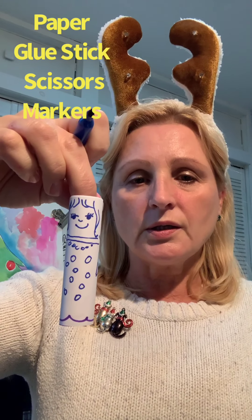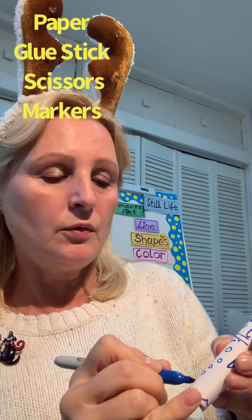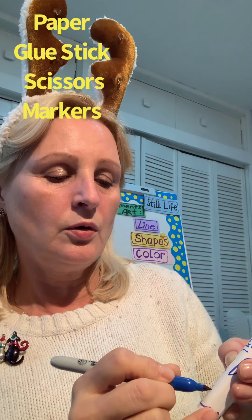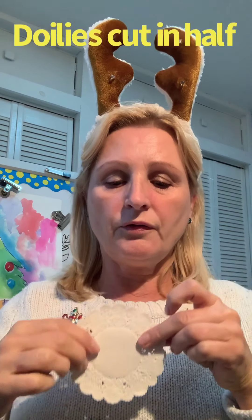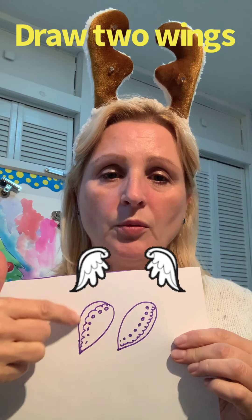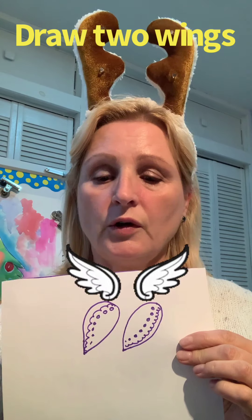Now we need wings. You can work with it a little more — I'll draw a couple of snowflakes. There are two ways to make wings: you can take doilies, cut them in half, and make wings from them. But not everyone has doilies, so you can just draw two wings — make them like ovals, with little points, or just two plain ovals — and then cut them out.